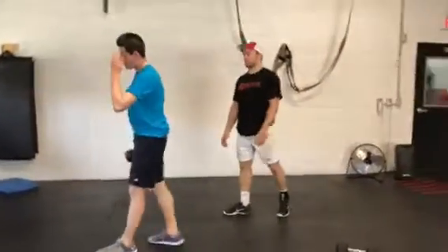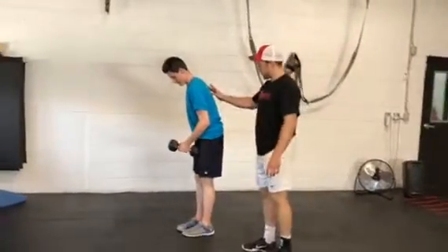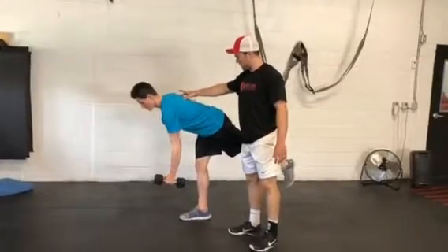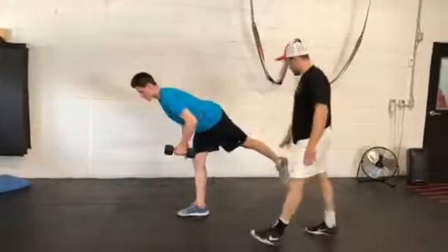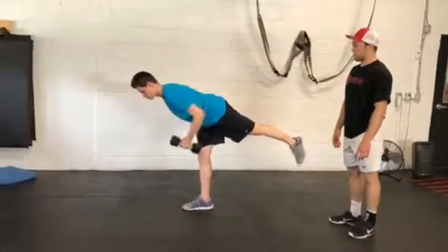The second exercise is a single arm, single leg row. Get into a little bit of a bent-over position, nice and wide. Reaching with his heel, standing nice and flat, and with his shoulder blades you're going to pull that weight up. He's nice and straight from his ear all the way down, and then pull with the shoulder blades — just like that.